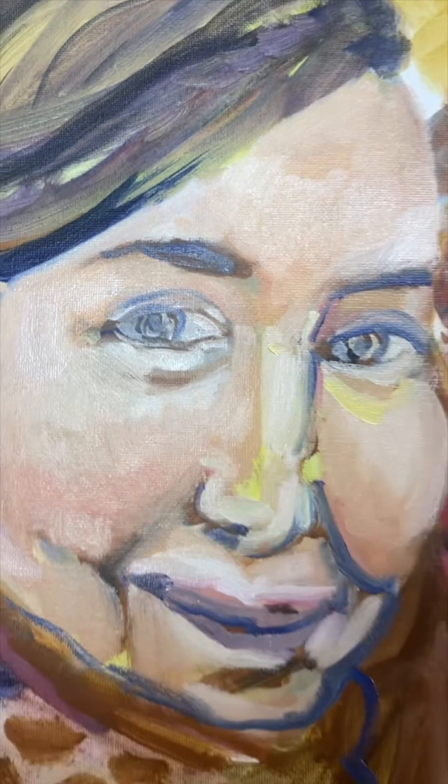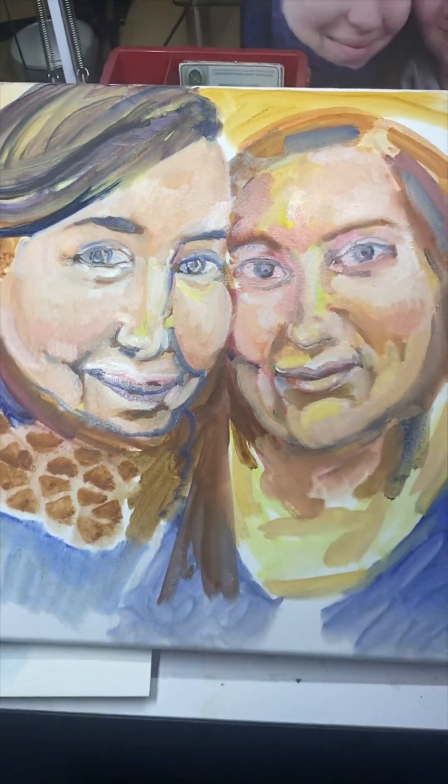That left eye on the right side was too small, but I managed to make that a little bigger. And that's it.